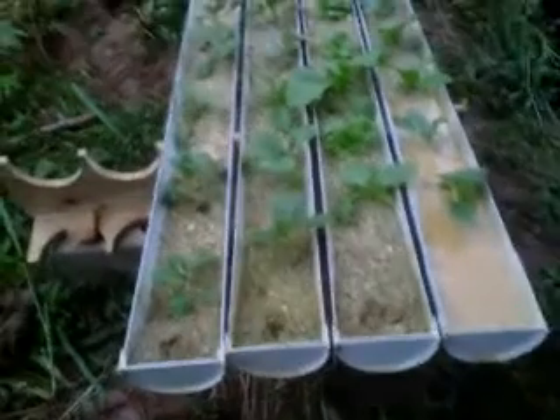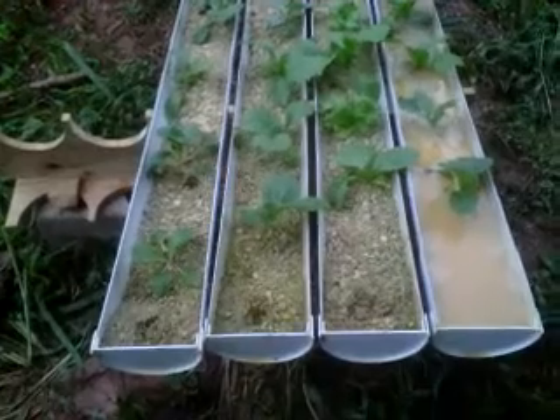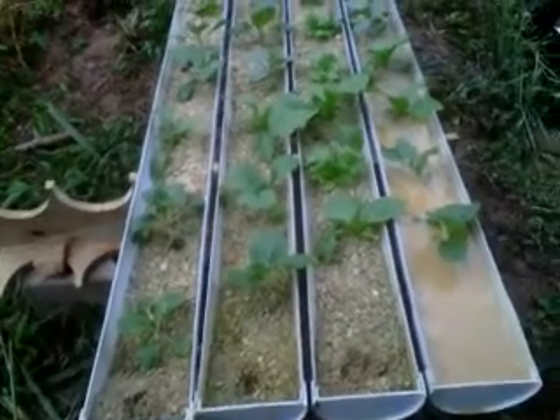Alright, so this is my little video. I come home and I wanted to make a change. I wanted to put these things up so that I could get the little plants going again, right?